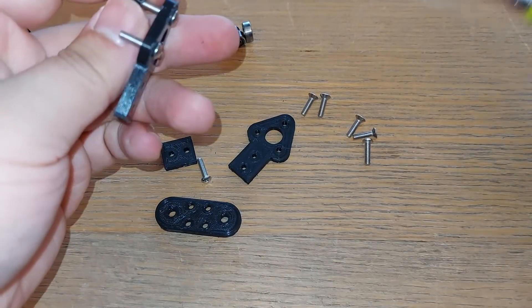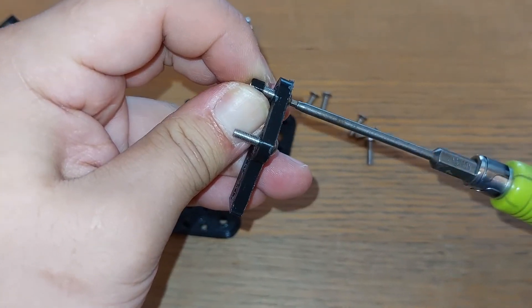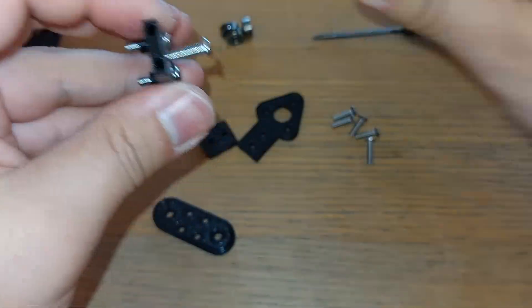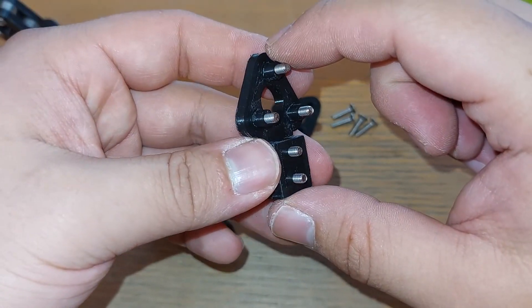Next you're going to want to put your spacers or bushings in. These enlarge the diameter so the bearing will comfortably fit over the screw and use the screw basically as the axle. The bushings themselves might need a bit of filing because I'm trying to get as snug a fit as possible around the bearings.